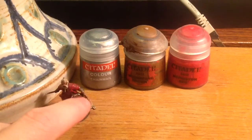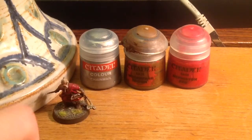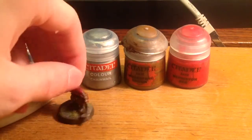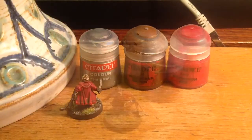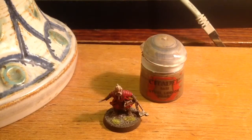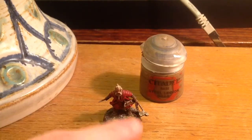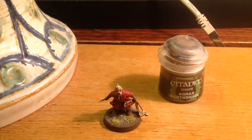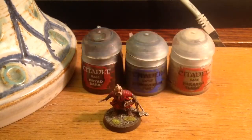Mephiston Red I basically use to paint his entire coat as you can see. Important correction — don't use Mournfang Brown for his boots; you're using Steel Legion Drab to paint his boots. The final step is using Agrax Earthshade to shade the entire model.